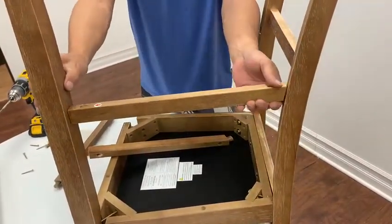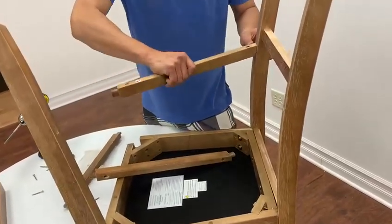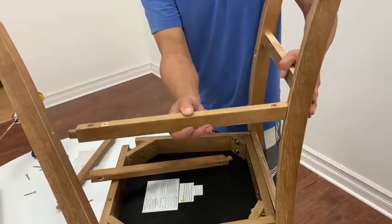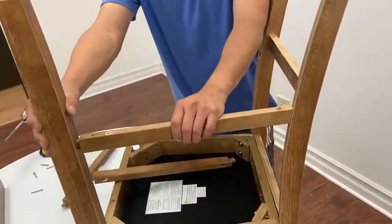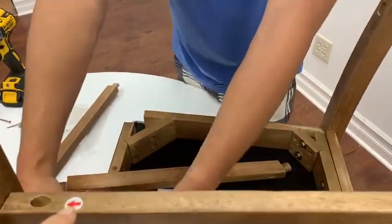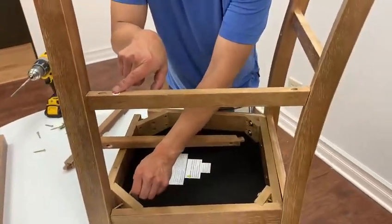Now, if you put the wrong stretchers on the wrong side, you notice it comes in more like that — so that's not right. Make sure that goes onto here where it's lining up with the front legs. The arrow means that it is going to the front legs.